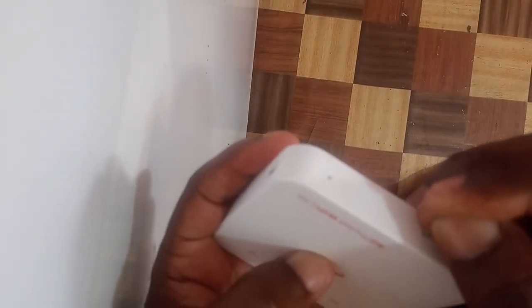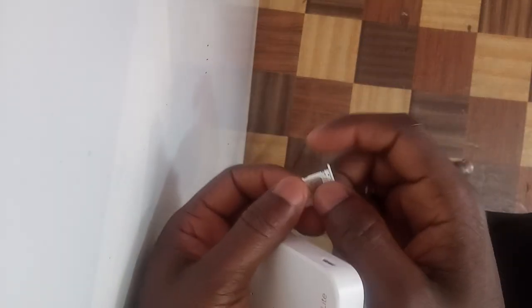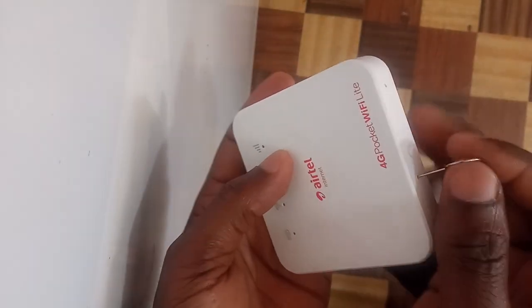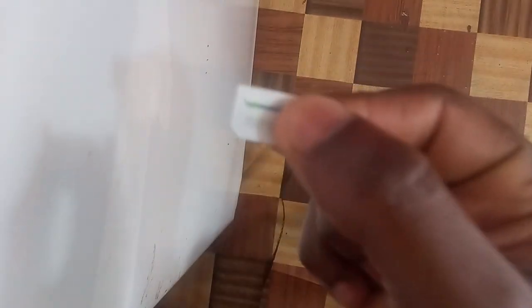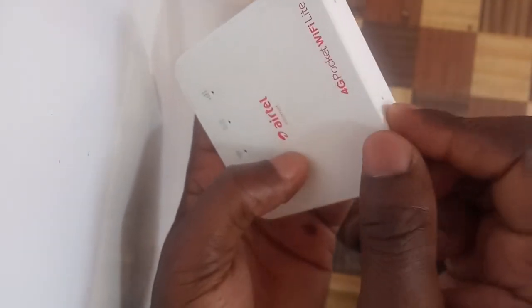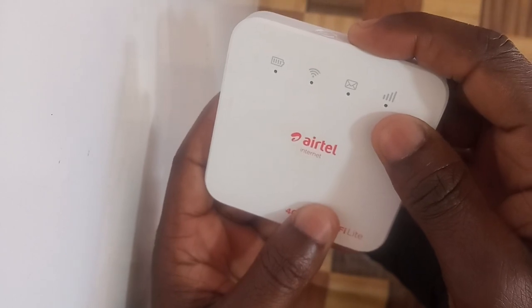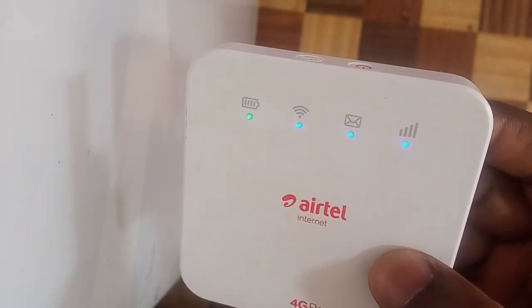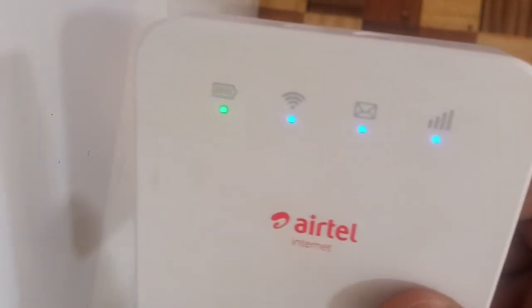Switch off the MiFi and then remove the supported SIM. Remember, the MiFi has to be in fast boot mode so that it doesn't initialize on startup. Now let me replace with the unsupported Lika Mobile SIM card and put it inside the MiFi. Then switch on the MiFi — it will be unlocked. As you can see, the red light is going to turn blue.